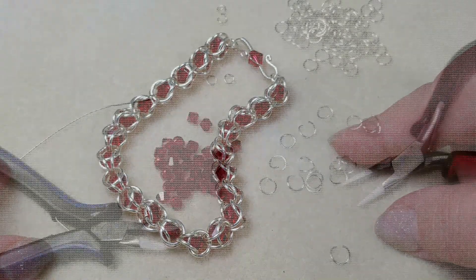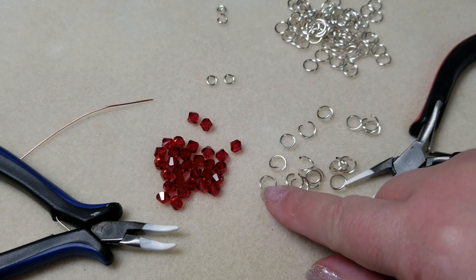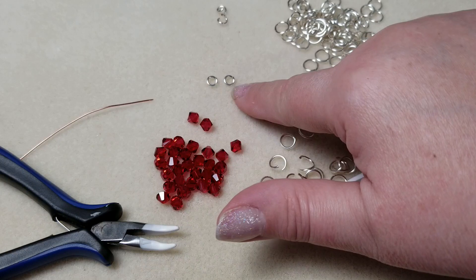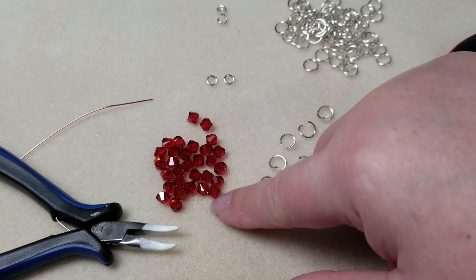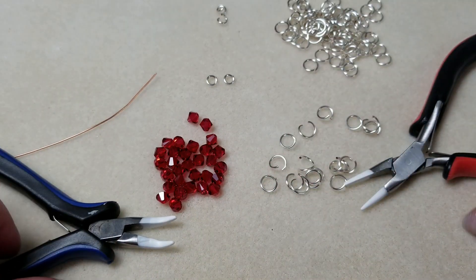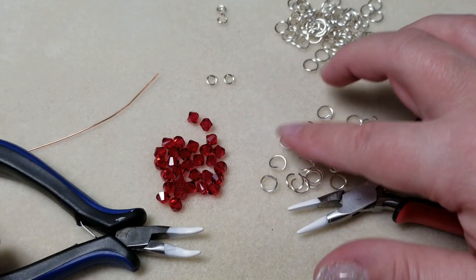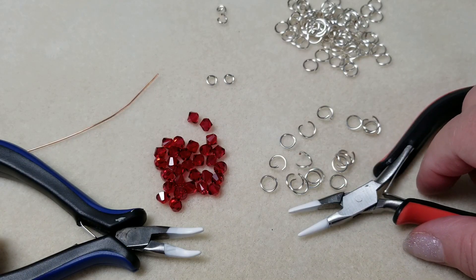Let's see what we need to get started. For supplies I have: large jump rings — 18 gauge, 6mm inside diameter, 8mm outside diameter; small jump rings — 18 gauge, 3.5mm inside, 5.5mm outside diameter; Swarovski 6mm bicones; a piece of scrap wire or a paper clip; two pairs of pliers coated with tool magic; and whatever clasp you want to use.